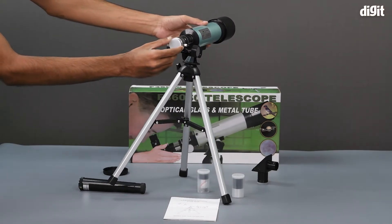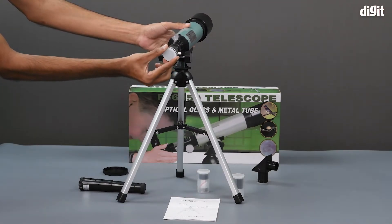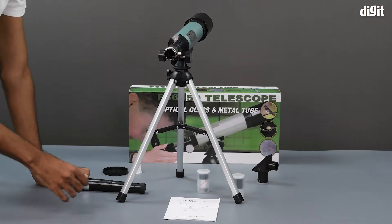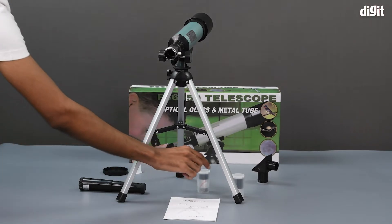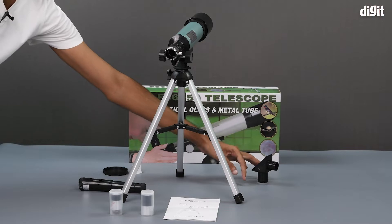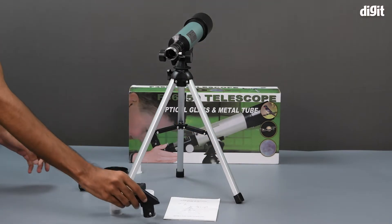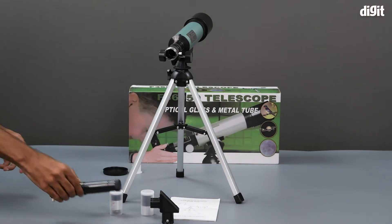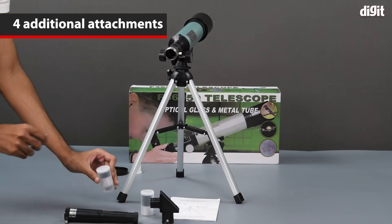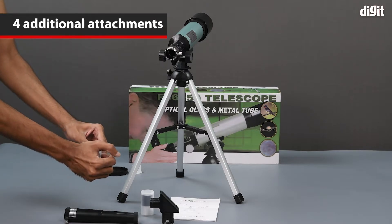The eyepiece of the telescope also has a lens cap on it, which is white in color. Next up we have the various attachments that can be used to increase or decrease the magnification of the telescope — we have four in total, and two of them are in these tubular cases.